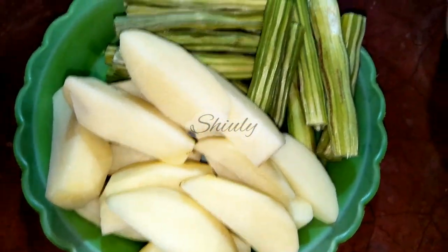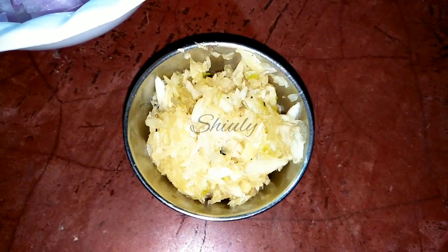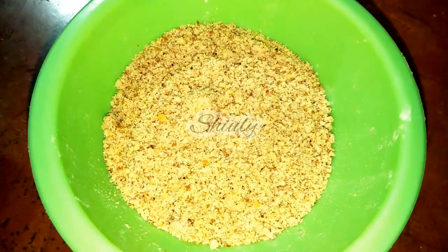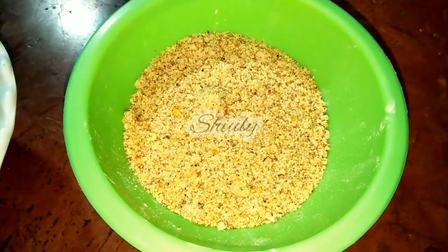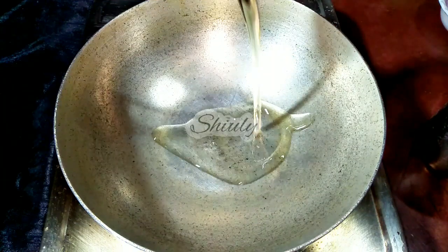Here I have taken 2 medium sized potatoes and 3 long drumsticks, peeled them off and cut them into pieces, and after that washed them properly. Here 2 medium sized onions finely chopped and 1 tbsp of crushed garlic. I skipped ginger but you may take 1 tbsp of crushed ginger if you want. On the other hand I have taken about 4 tbsp of roasted peanut powder. This powder will make our curry more delicious so don't skip it.